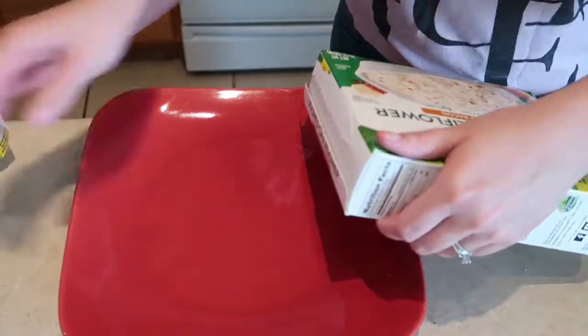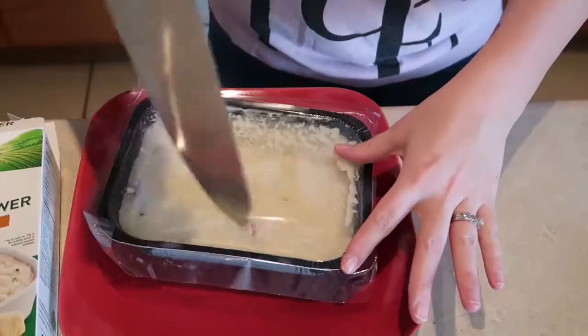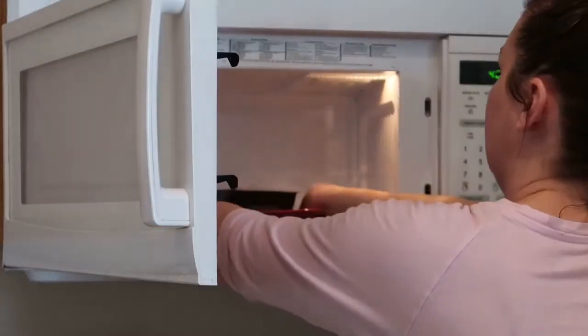For the mashed cauliflower, I'm going to take it out of the box, put it on a plate, cut a couple slits in the top, and pop it in the microwave for about seven minutes. I know I could make my own mashed cauliflower, but this is just so easy and this brand is really, really good.